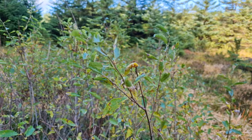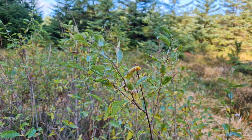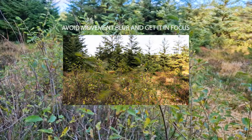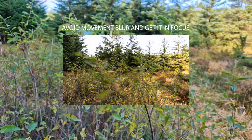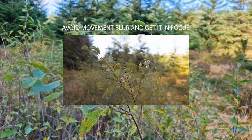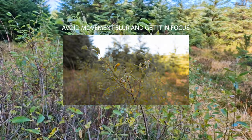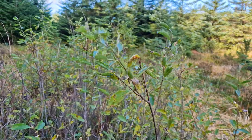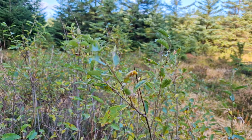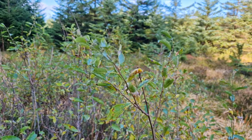When subjects move back and forth, it's very easy to get them out of focus — you focus, they move, then you get back home and see it's blurry. The tip here is to raise your shutter so you can freeze the movement. Whether it's macro photography or general photography with a lot of movement, raise your shutter to freeze it.